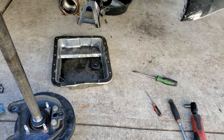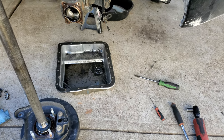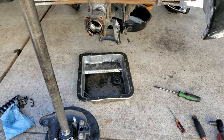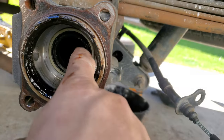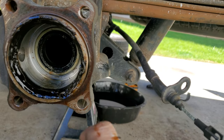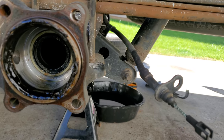I like to use a transmission pan off of a rear wheel drive or something — it's got a little bit deeper sump to catch any fluid that comes out. Your axle is right there, and the whole kit we got comes with a new one so we're going to put new ones in.